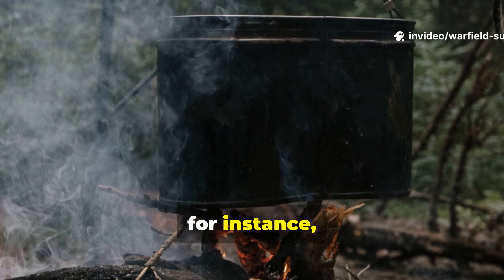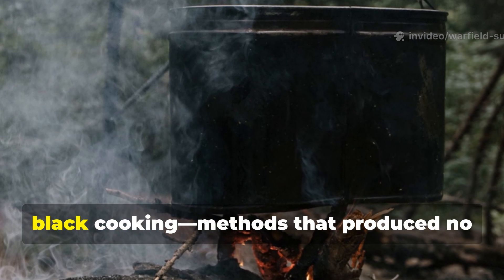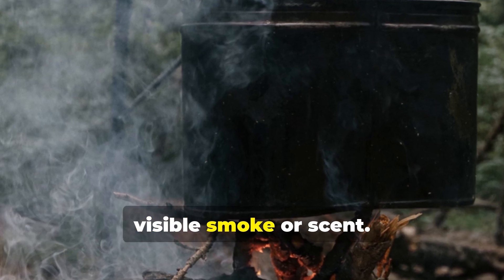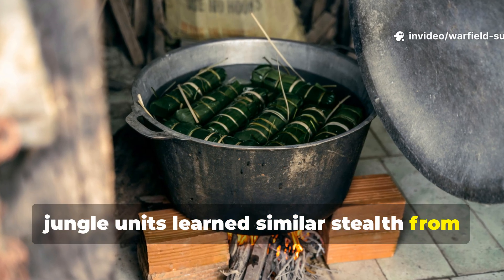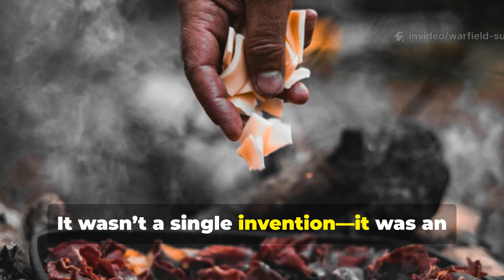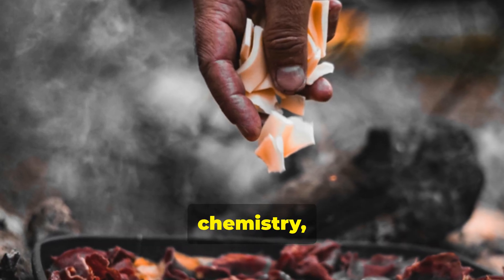In occupied Europe, resistance fighters used what they called black cooking — methods that produced no visible smoke or scent. In the Pacific, U.S. jungle units learned similar stealth from local guides. It wasn't a single invention. It was an evolution born of desperation, chemistry, and observation.